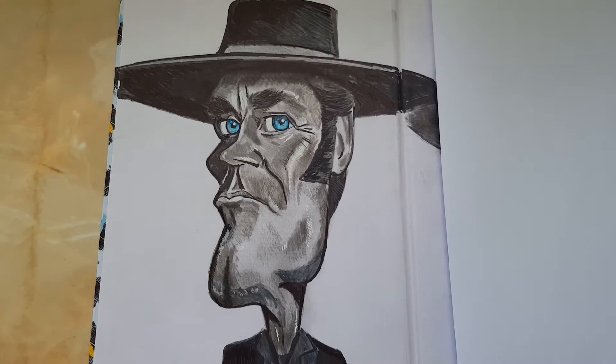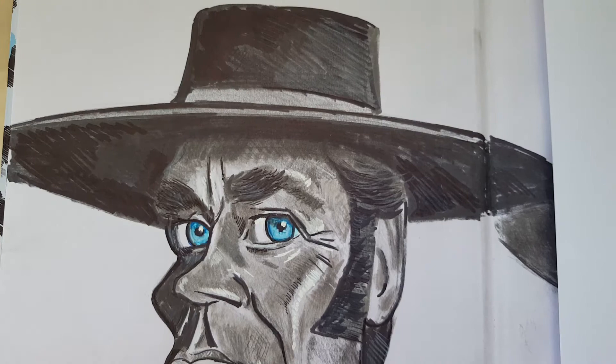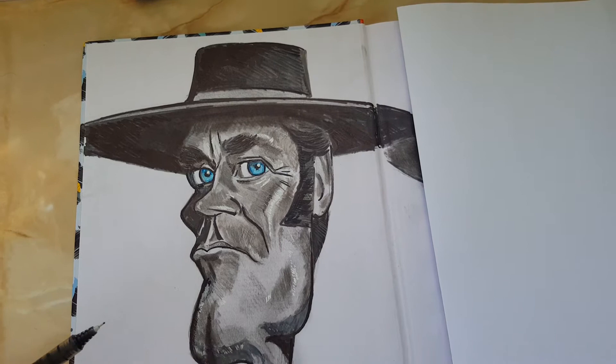There we are, so there's Henry Fonda — a bit of a close-up. I'll darken this bit a bit. I used my grey Pro markers on this drawing and a black Sharpie for the hat and stuff.